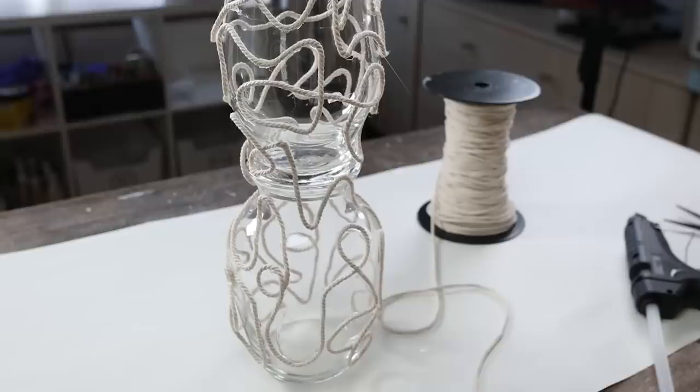I think for $2.50 plus the macrame, this is an awesome vase.